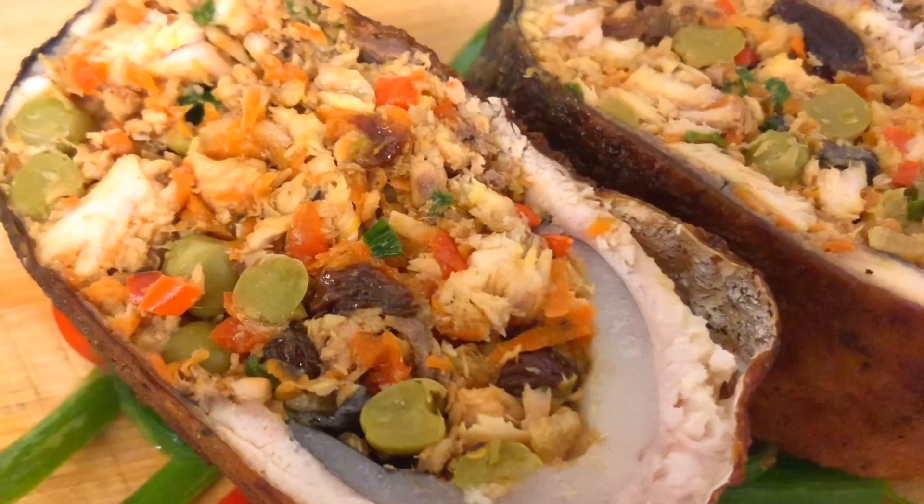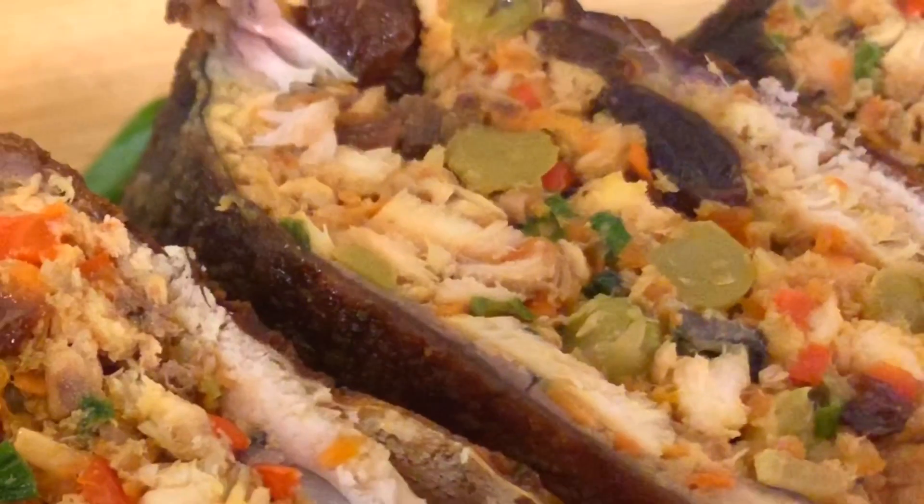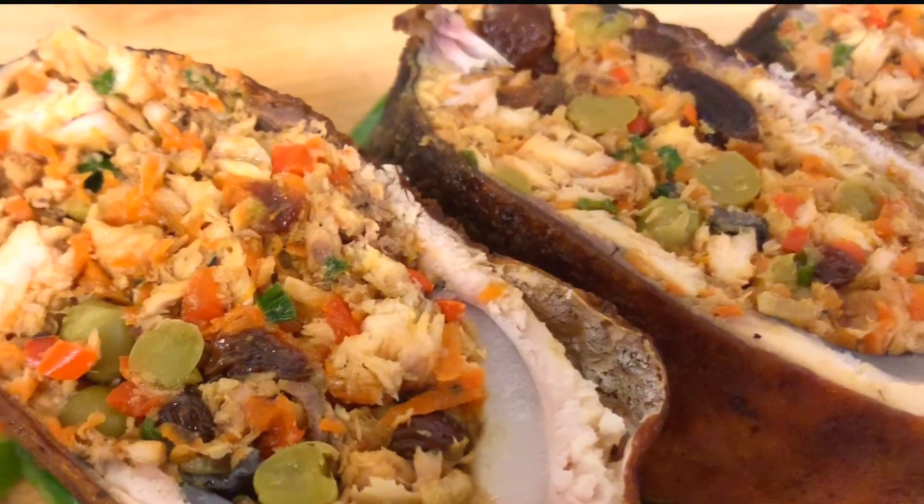Hi guys! I will show you my own recipe on how to make the Gupan Specialty, Relienong Bangus.